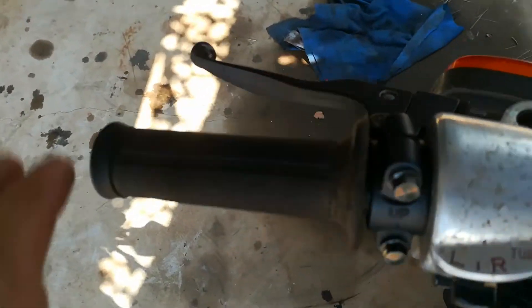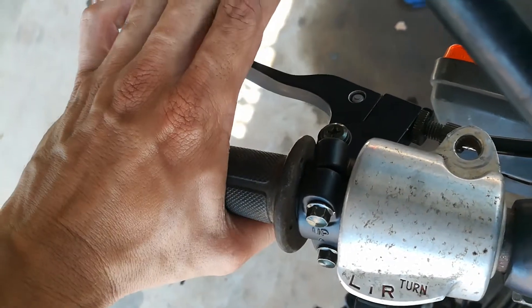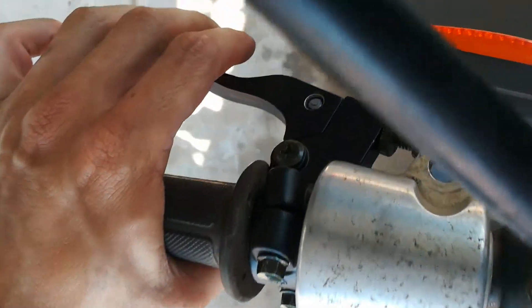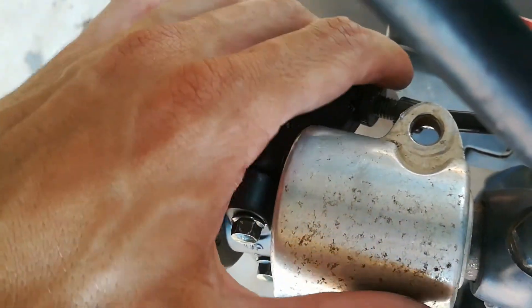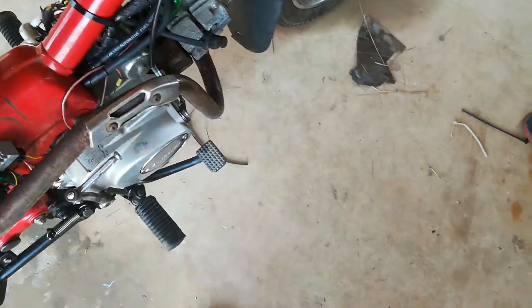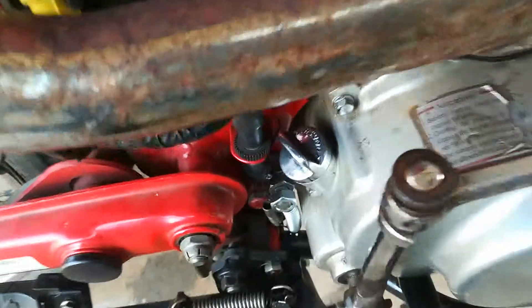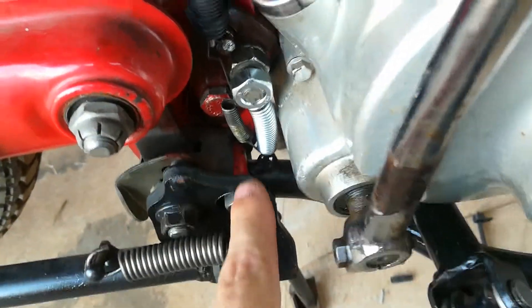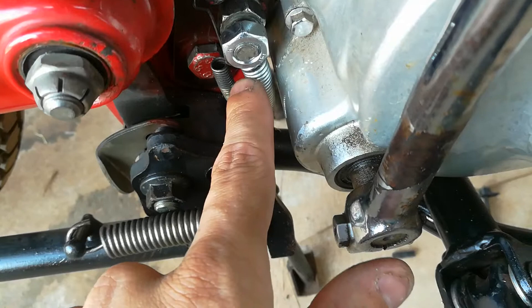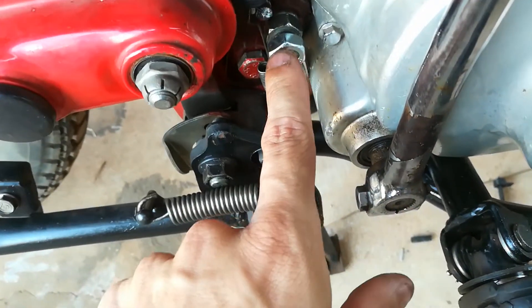I've also just used a universal handle, works quite well, but I need to get rid of this old mount to be able to position it nicer. Another problem I had was with the spring — it kept falling off the original mount, so I've got a shorter one and put it off the bolt I've used to mount the Zongshen engine on.